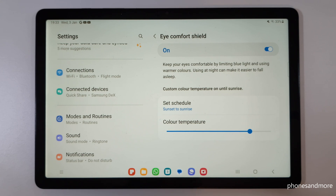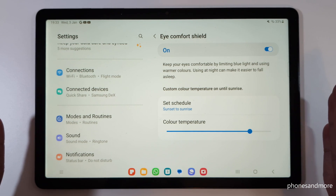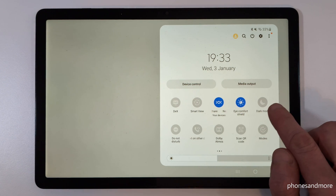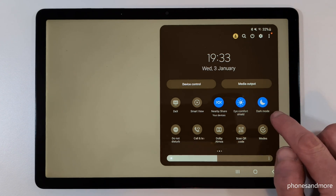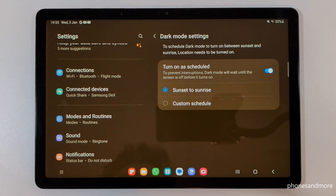Another feature for evening hours is Dark Mode. If everything around you is dark and you have a bright screen, your eyes will be under stress. Swipe down twice to the second page of quick settings and tap the moon icon to enable Dark Mode. I recommend using it mainly in the evening and at night. Tap on the written word Dark Mode, go to Details, turn on Set Schedule, and choose Sunset to Sunrise so it turns on and off automatically.